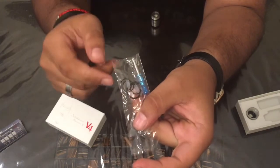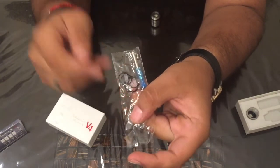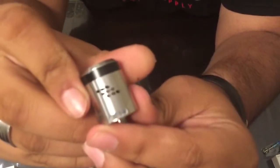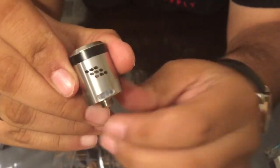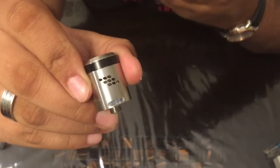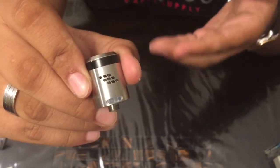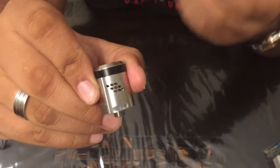I just want to show you guys what these silicone plugs are for. This is the silicone plug — when you're handling these, please be careful because I've already lost two of them; they get lost very easily. But this is what it looks like when it's installed. As you can see, it completely blocks off the airflow coming from the bottom of the coil. I thought it was pretty cool of Indulgence to include that because if I don't want the bottom airflow, I have a choice not to use it. This thing has a lot of options.